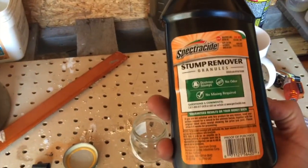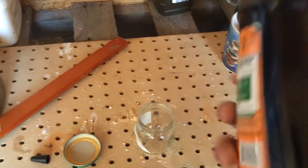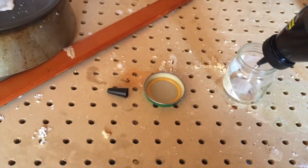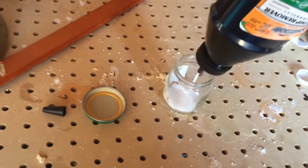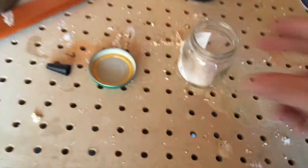This stump remover contains what they call potassium nitrate, and the reaction between the potassium nitrate and an oxidizer — or sugar — creates a flame. A big flame. They generally say about a 60-40 mix by weight. I'm just going to eyeball this — I've been eyeballing it all day. I've been having a lot of fun with this stuff.